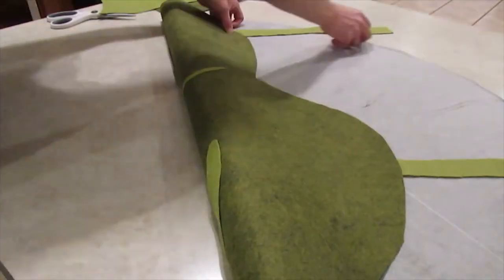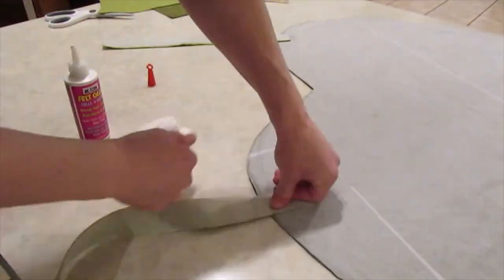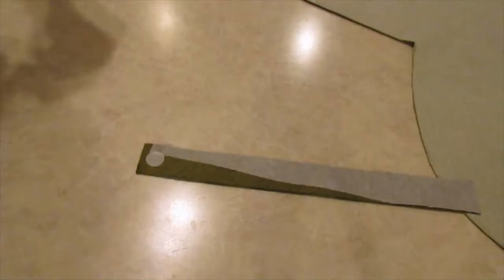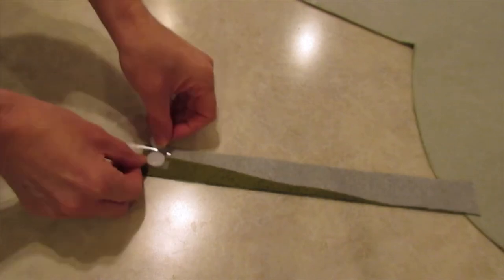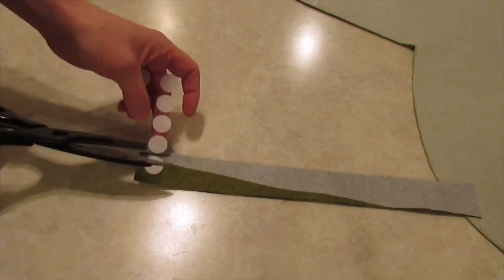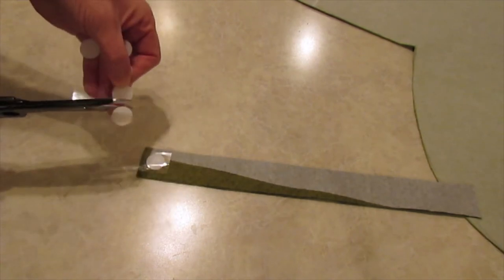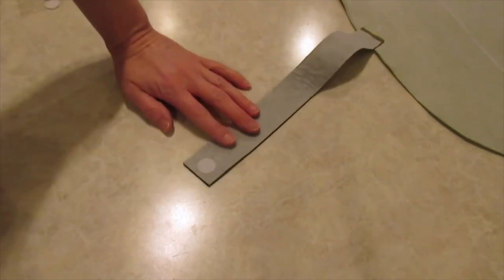I then cut some strips in the opposite color and glued them to the back — I'll use these to hang the curtains from the rod. I'm going to use velcro dots to help make hanging easier. I'll keep the backing on so that I can adjust as needed to get the right spot, and then stick the second part of the velcro down.